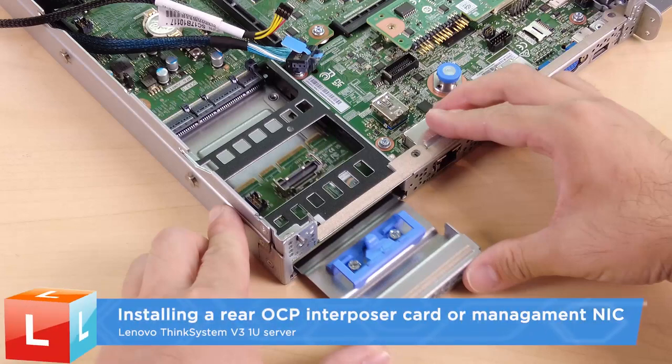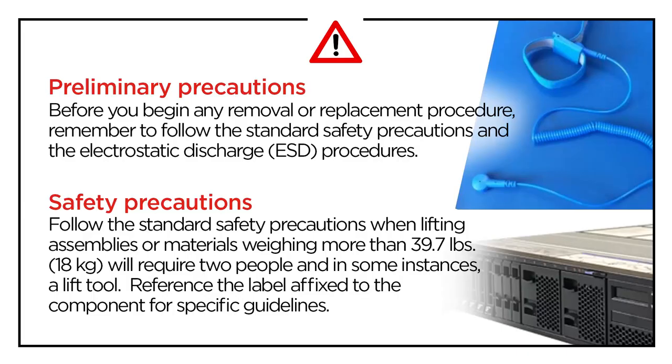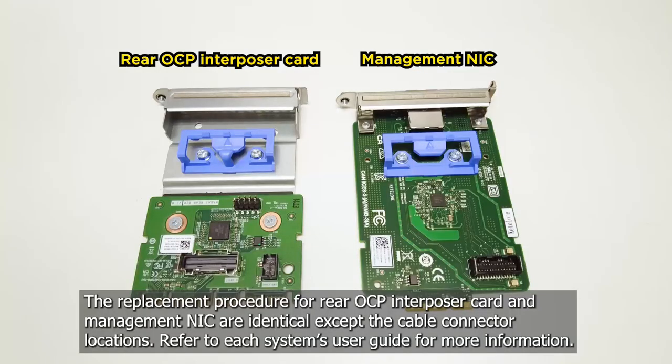Installing a Rear OCP Interposer Card or Management NIC. The replacement procedure for the Rear OCP Interposer Card and Management NIC are identical, except for the cable connector locations. Refer to each system's user guide for more information.